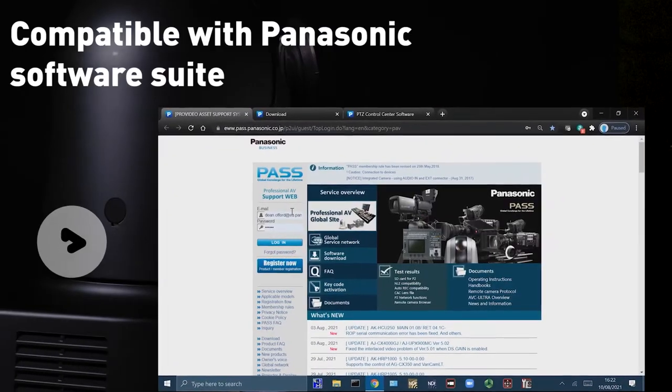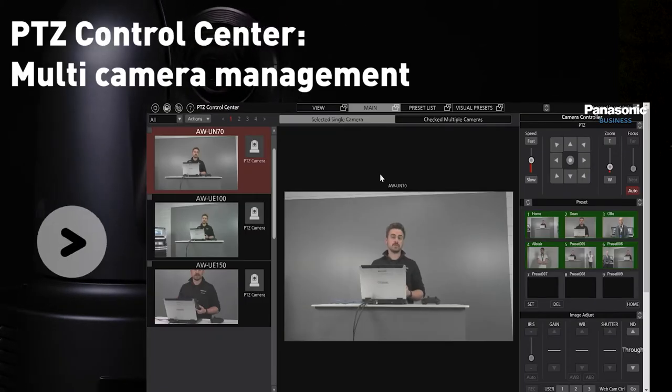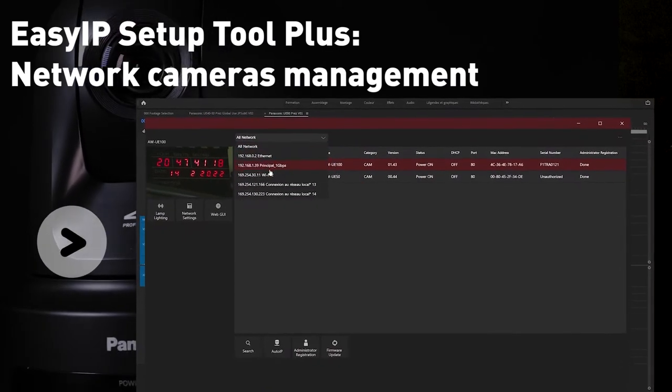The UE80 is compatible with the software suite from Panasonic, including the free-to-download PTZ Control Center for multi-camera management, a virtual USB driver for the PTZ to appear as a USB camera over a network for multiple applications, and EasyIP Plus for network camera management.